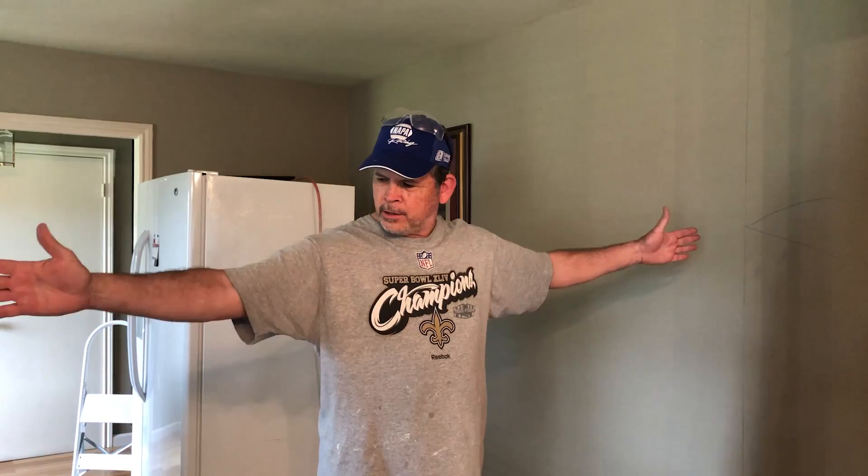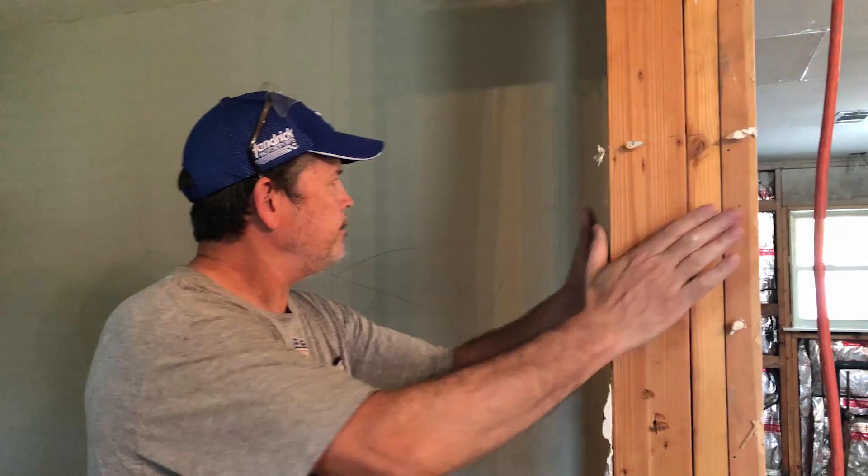Hey Hank, welcome back to the channel. We're on our kitchen remodel today. Today's goal is to get our new partition wall built right here where I'm standing. The area behind me is going to be a home office and the area in front of me is going to be a new dining room that is open to the new kitchen.